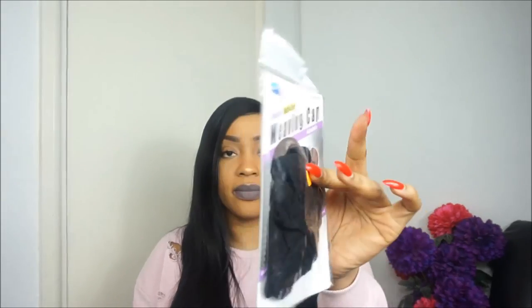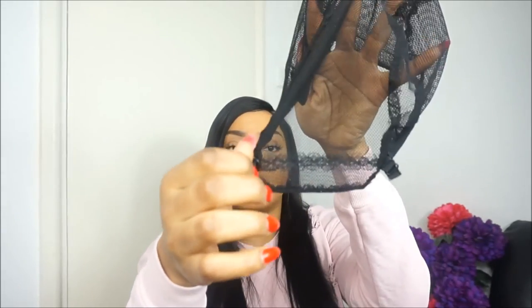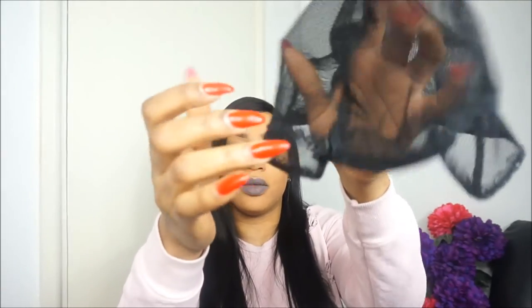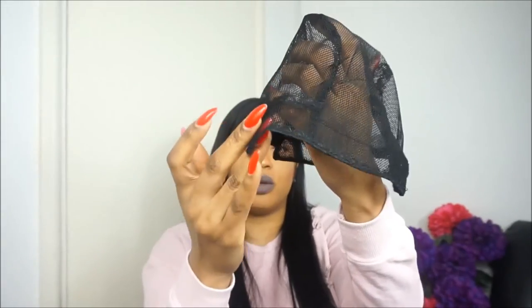This is a weaving cap — it cost £2.99. Let me open it up and show you what it looks like. The weaving cap has two bands on the sides, and you can pull them to make the wig tighter or looser. It stretches, and you can use this to sew your wig on. A lot of people love this one.